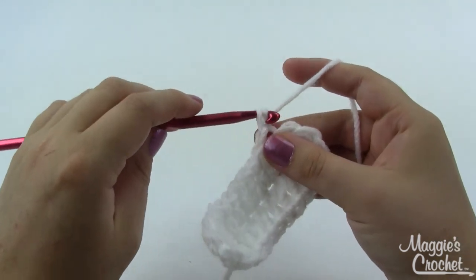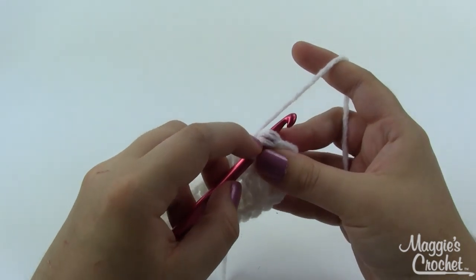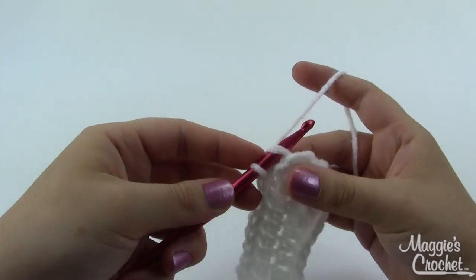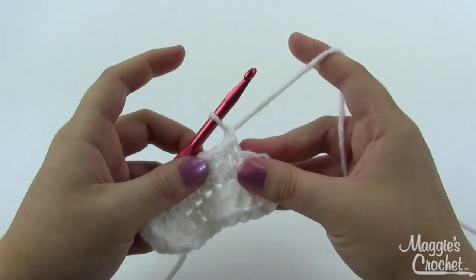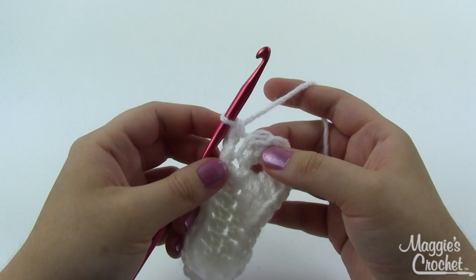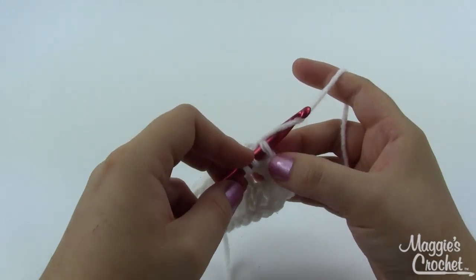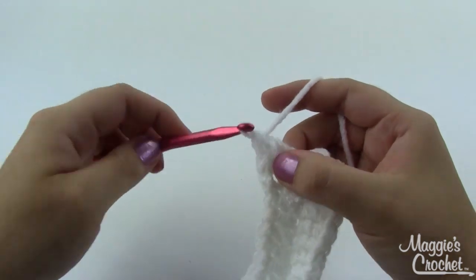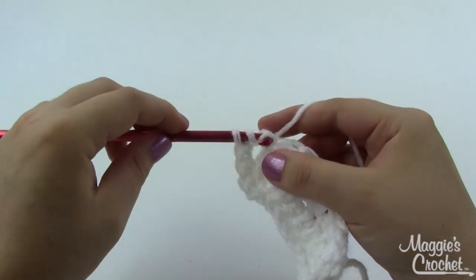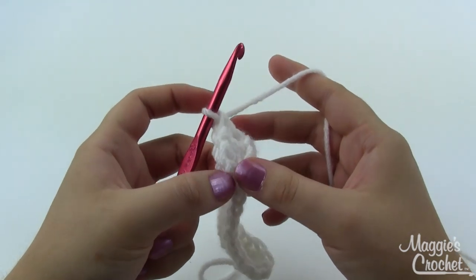For round two, chain one and work in the back loops only. Go right down in the middle and only work through the back loop, leaving the front one unworked. Start with a single crochet in the same stitch as joining, then a double crochet in the next stitch working in the back loop only, then a single, then a double — alternating single and double crochet stitches all the way around. Join with a slip stitch when you get back to the beginning.